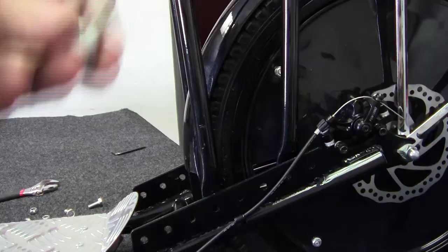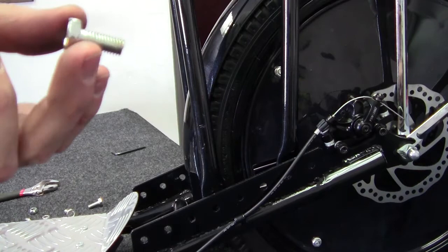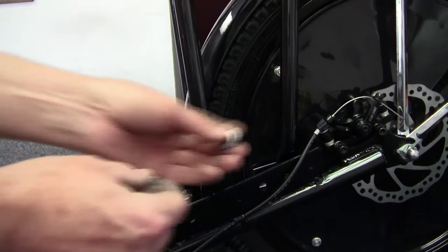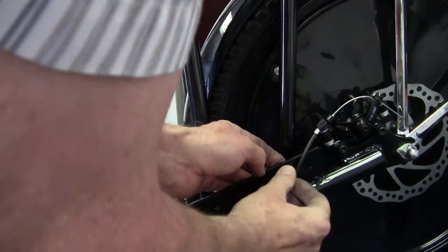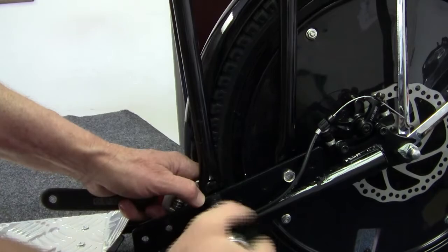The next part to install is the luggage rack. It goes on with four 8mm bolts that are 20mm long. Use two flat washers in between the mounting bracket and the luggage rack. You can mount it in any of the holes, but I would recommend maybe the second one from the rear. Put the washers on, then the nylon locking nut. Don't tighten the bolts until you have all four started — when all four are in, then just tighten them down.